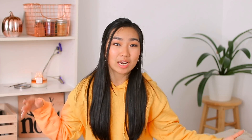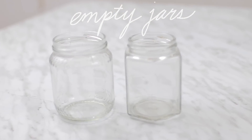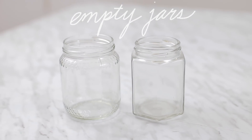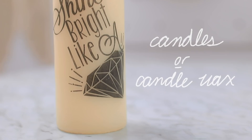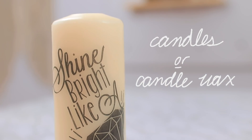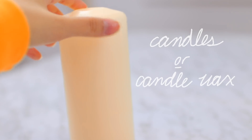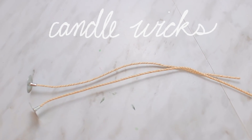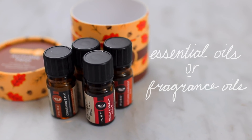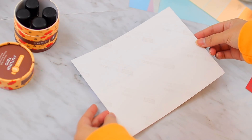Next I'm going to show you guys how to make some homemade candles with some really good scents. To start off this DIY, you're going to need some empty jars — these are just from honey jars. You're also going to need some candles or any kind of candle wax, like beeswax or soy wax. I got this one from the dollar store. You're also going to need some candle wicks and some essential oils or candle scent oils. I am not a professional candle maker — I don't know the terms.